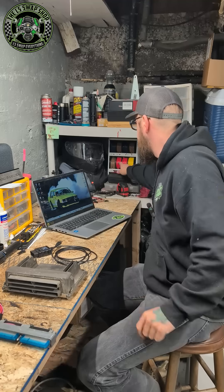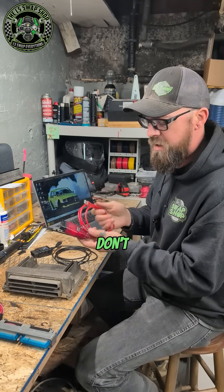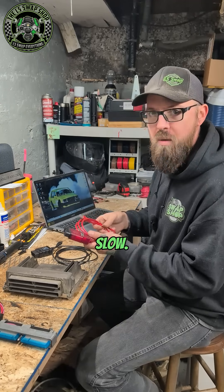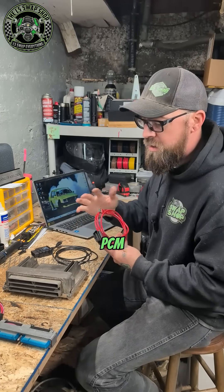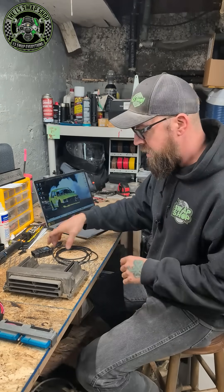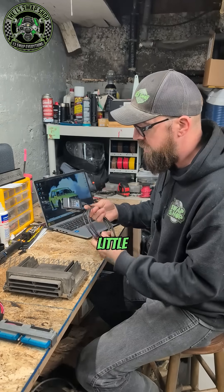So this is the one that I normally use. It's just an OBDLink SX. I bought it a couple years ago. They don't even make this one anymore — I think they upgraded it. But this one is fairly slow. I can read and write a PCM in about 15 minutes each time, which is not quick enough for me. It still works just fine, but I got something a little quicker.